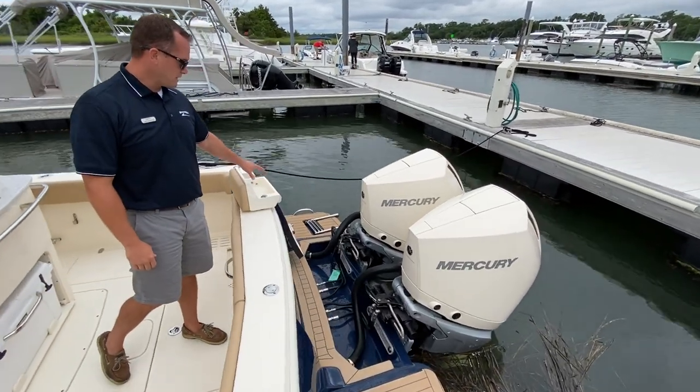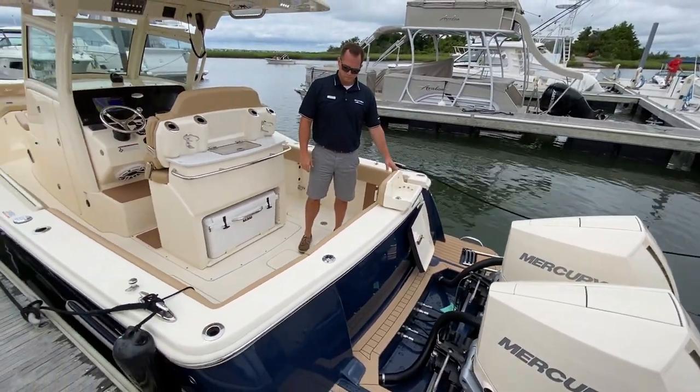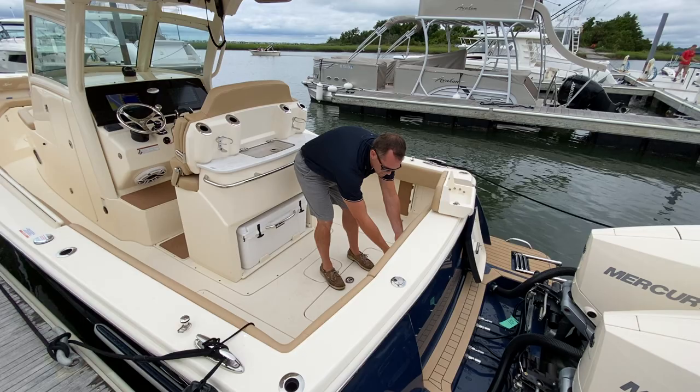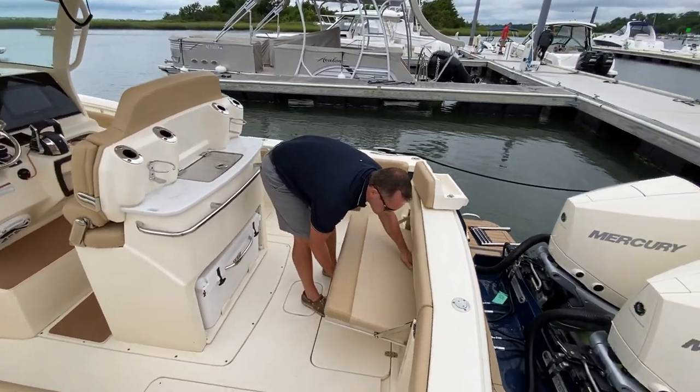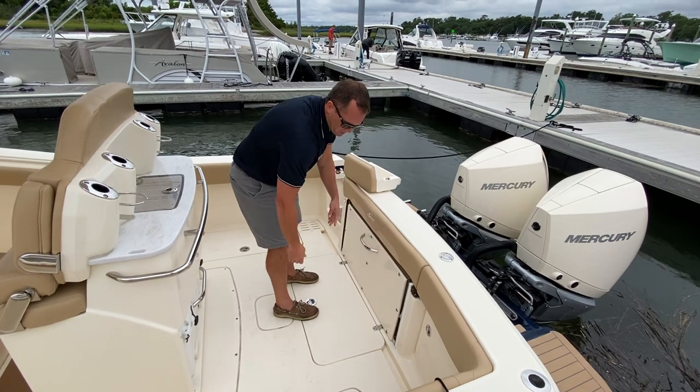Across the swim platform you have a nice synthetic teak. There's a transom walk-through door, and across the transom you also have a pull-out transom seat that tucks away to open up the cockpit.